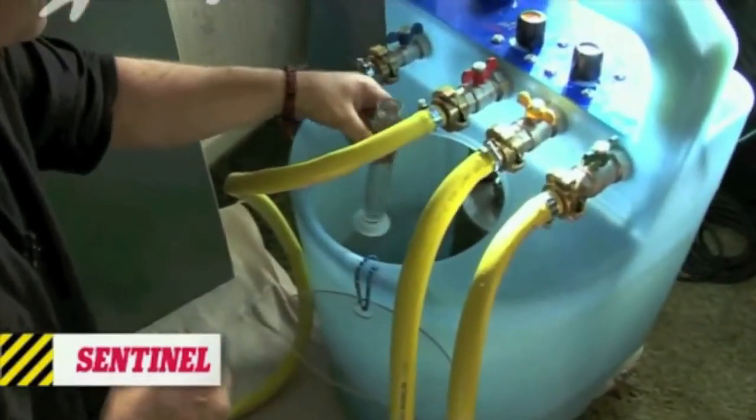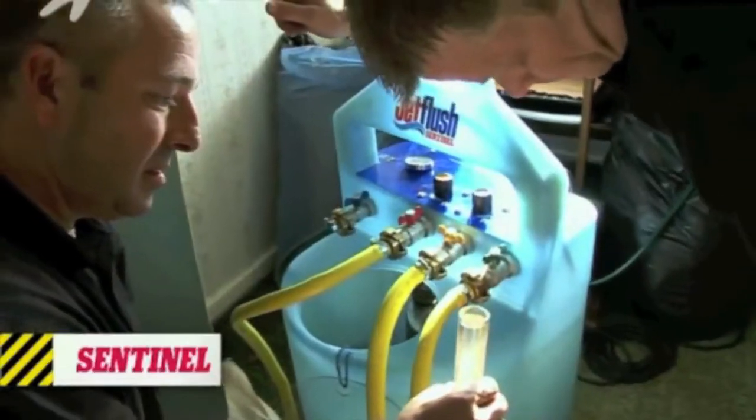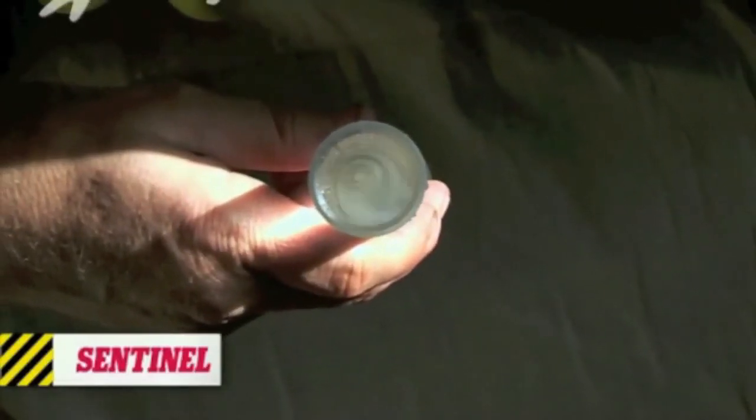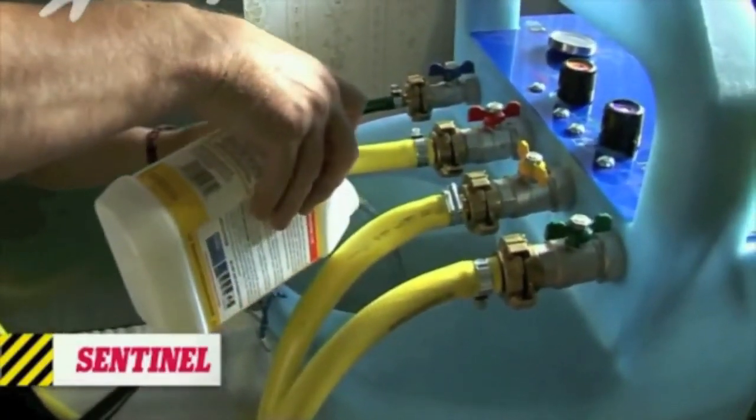Back at the power flusher, Steve uses a turbidity tube to test the water. With the tube full of central heating water, the marks at the bottom of the tube should still be visible. The system is clean, so all Steve has to do to finish is add the inhibitor.